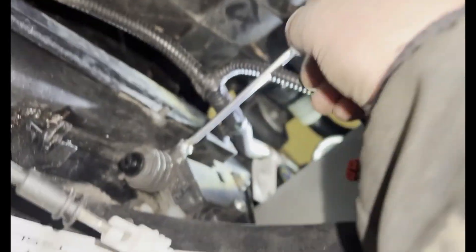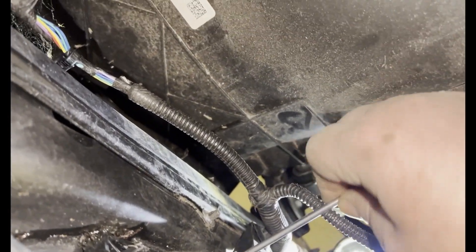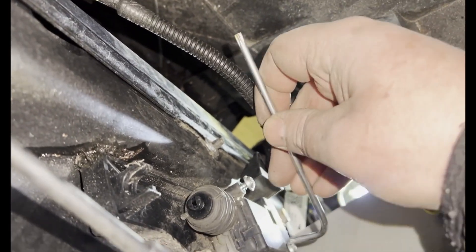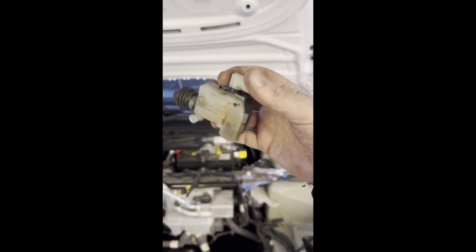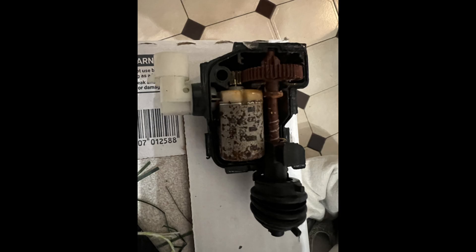Rather than remove the whole bracket, I just unbolted the torx screws to lift the solenoid away from the front edge of the car. The motor itself was full of water — you can just about see that as I'm sloshing it around — with a clear sign of water ingress. The motor was quite rusty inside.